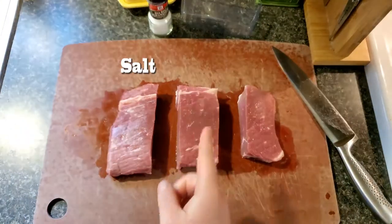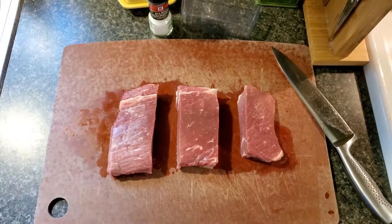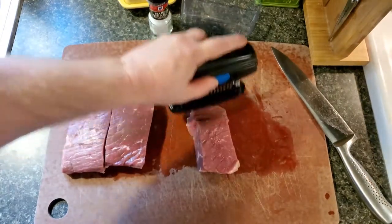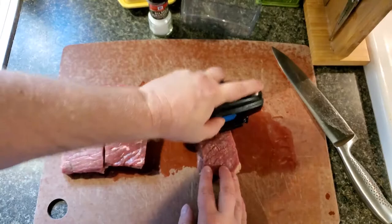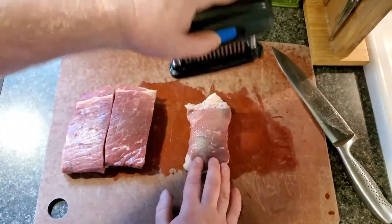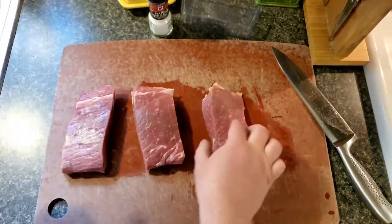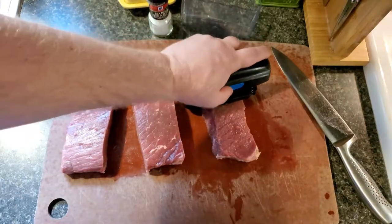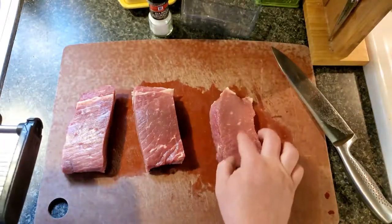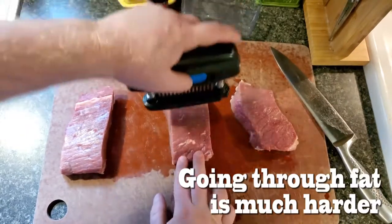This is basically to see what's better. So what we're gonna do is salt, jaccard, and then salt and jaccard together to see if maybe both techniques make it even more tender. Be careful you don't stab yourself. We gave each side one pass, then one more. Two passes total — we'll do the same for the other piece as well. It's a thicker cut.